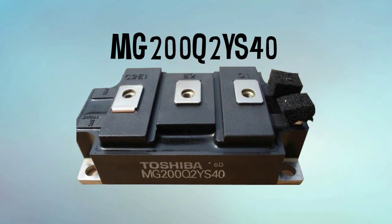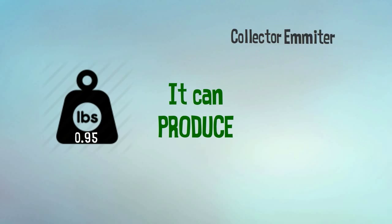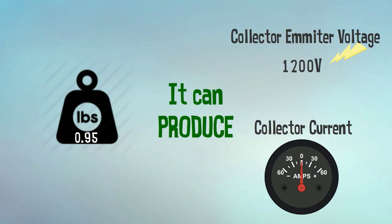MG200Q2YS40 is a perfect transistor module to upgrade the performance of high-speed switching motor drives. At only 0.95 pounds, this device can produce a collector emitter voltage of 1200 volts and a collector current of 200 amperes, but that's not all.